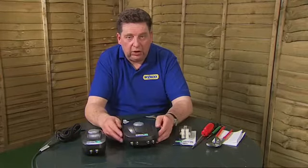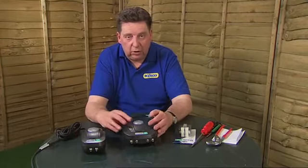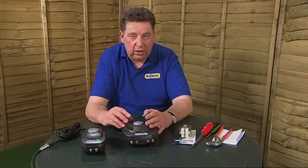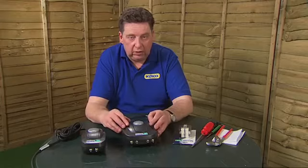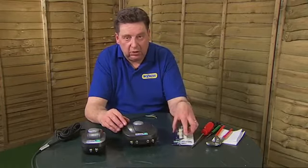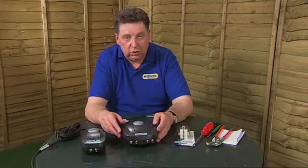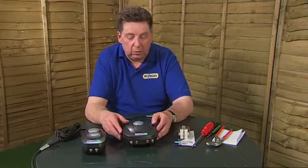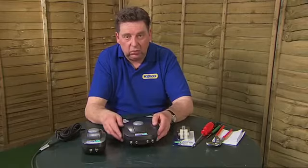In this video I'm going to show you how to change the diaphragm assembly on the HoseLock 320 and the HoseLock 640 air pump. The procedure is exactly the same for both air pumps, except that the 640 has two diaphragm assemblies and the 320 only has one. I'm going to show you the actual method of doing that on the largest 640 air pump.